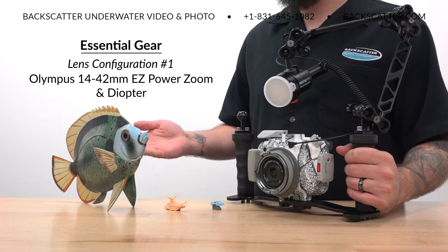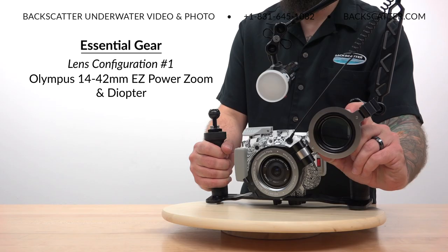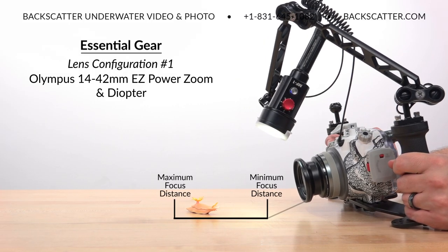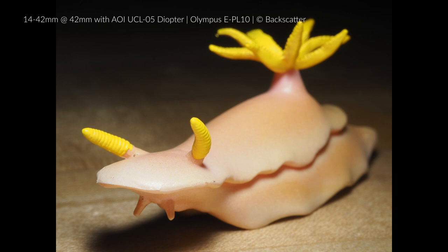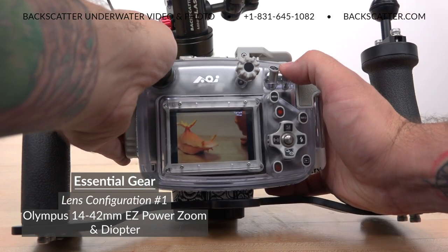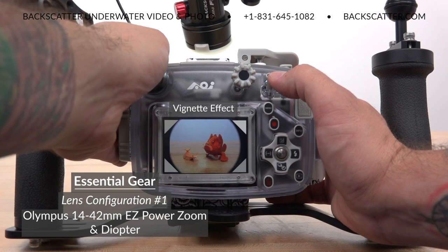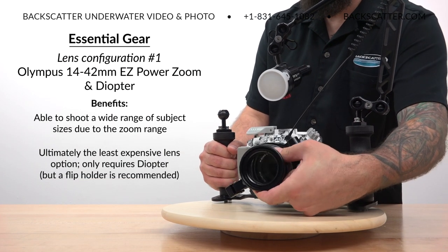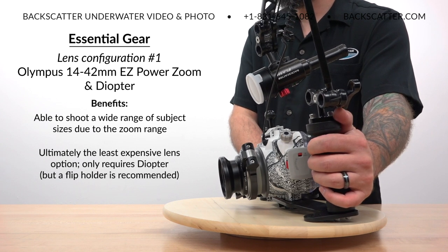The 14-42mm kit lens is good on its own for shooting medium-sized fish portraits, but it's really not tight enough to shoot true small-sized macro subjects. This is why we must add a macro diopter such as the AOI UCL-05. A diopter shifts the lens's entire focus range closer, allowing us to get closer to small subjects so we can fill more of the frame with them. The key benefit of the 14-42 lens is its zoom range, which provides a decent range of flexibility to shoot different sized subjects. This is ultimately the least expensive way to shoot macro, since you can use the camera's included lens and stock port — the diopter is really the only additional piece of gear you have to get.